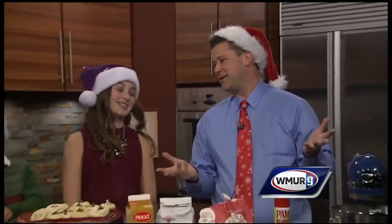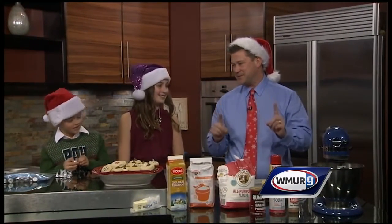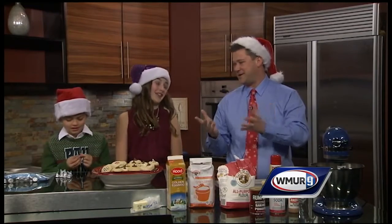Happy holidays to one and all! For the last couple of weeks here at Channel 9, we've been doing our holiday recipes. Now, a day past Christmas, you've got all the extra eggnog in the house — and if there is one thing our family loves on Christmas Eve and Christmas Day, it's a ton of eggnog.